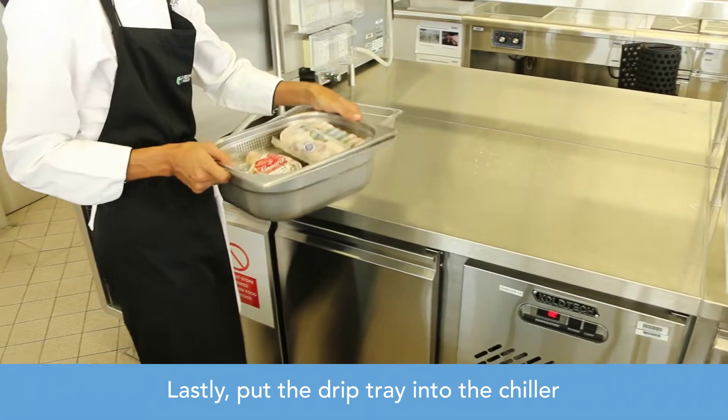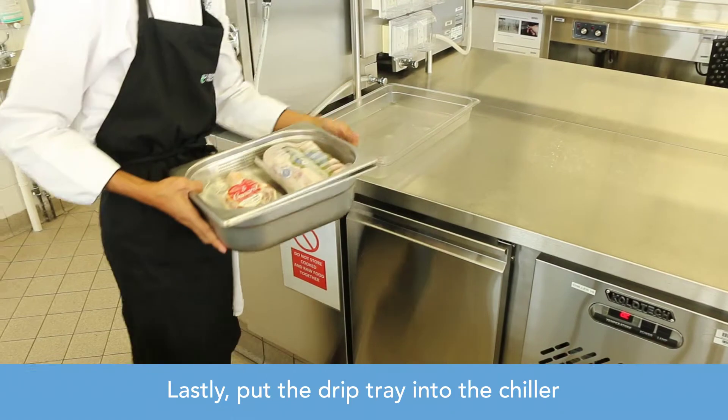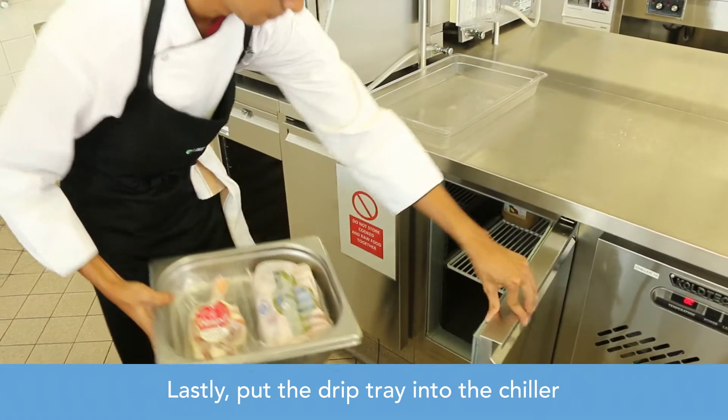Lastly, put the drip tray into the chiller.